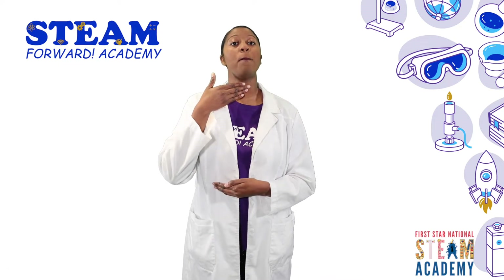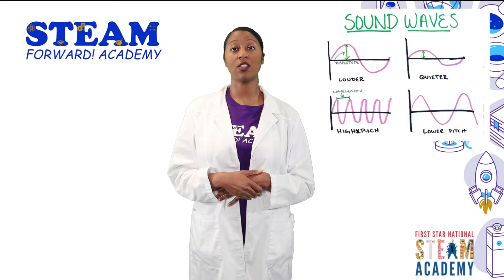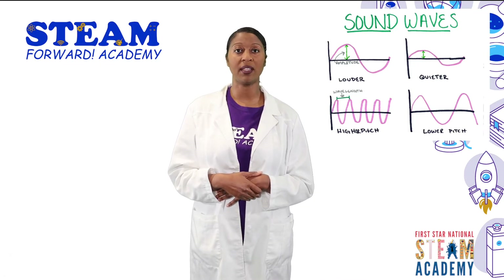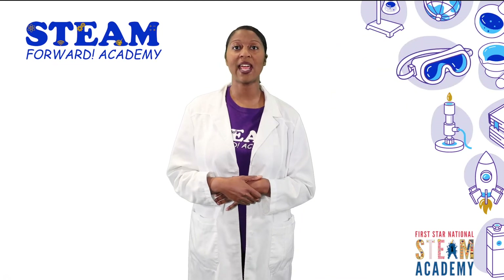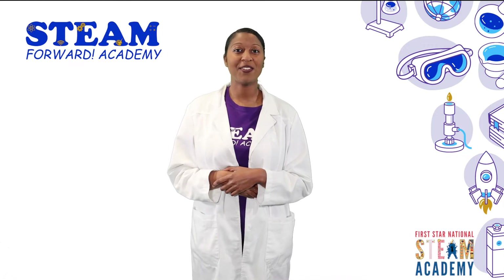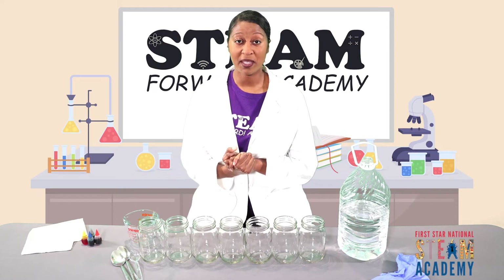Now we're also going to talk a little bit about pitch. Did you all know when we have high pitch, the wavelength is much shorter, and when we have low pitch, the wavelength is much longer? So we're going to test that out when we make our water xylophone today. Head on over to the lab — see you there!